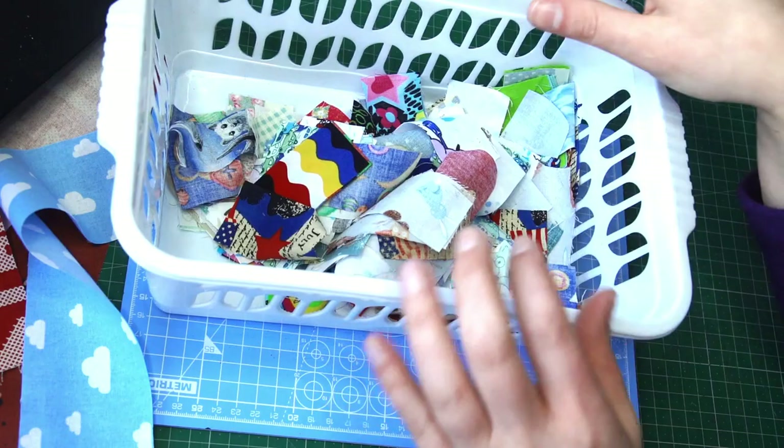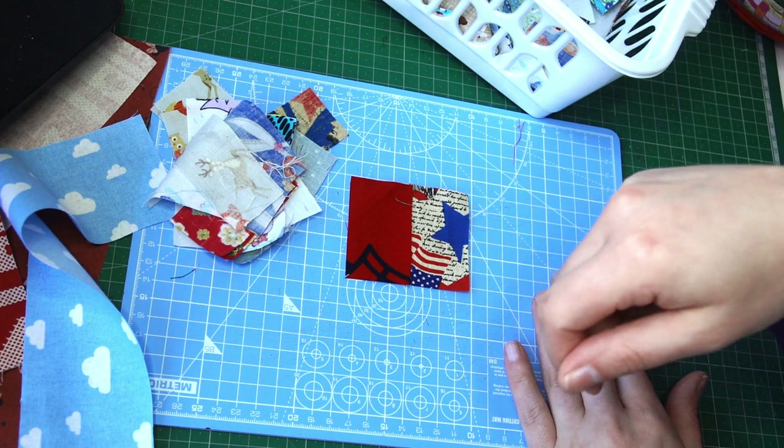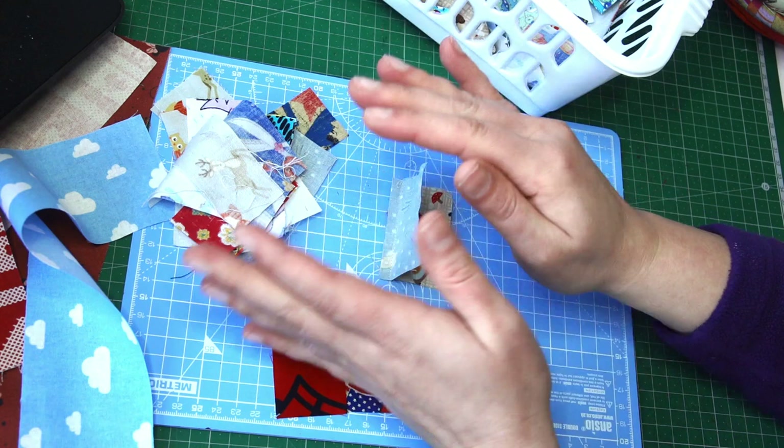Phase one: number of blocks times two — this is how many pieces you want to pick up from your bucket, and you want to sew them by that edge, and that will give you the beginning of your block. So again, number of blocks times two — take that many pieces, put them in a separate bucket, and use them in your leaders and enders project or as a project on its own.